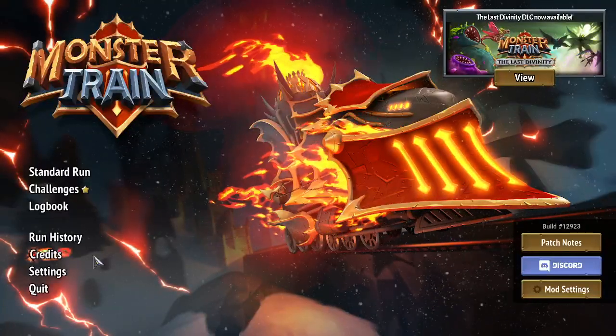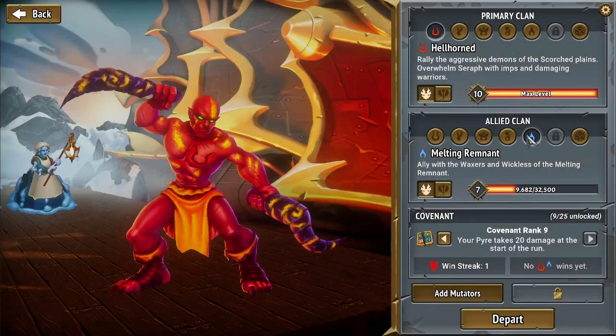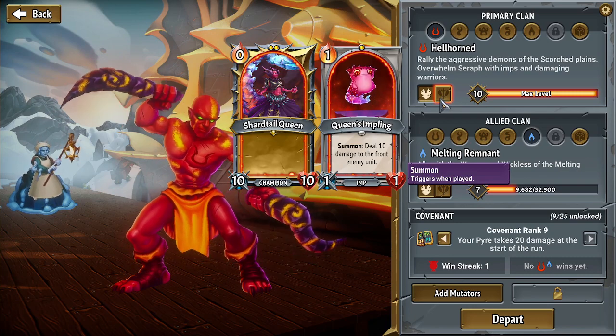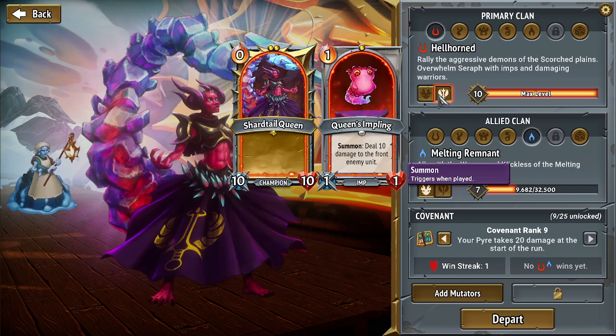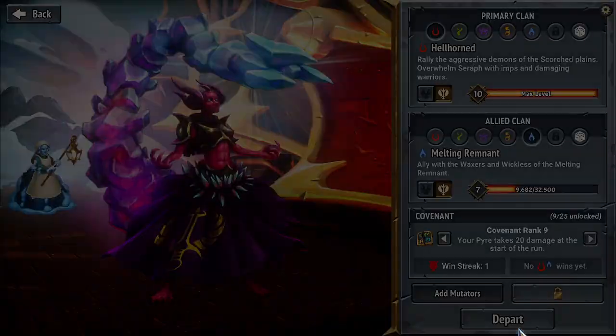Hello ladies and gentlemen, welcome back to some more Monster Train! Today we're gonna start up a new run. We're gonna be doing Hellhorned Melting Remnant, and I'm thinking we'll go with an imp deck and a reform deck. We got the Shartail Queen here, let's go ahead and depart.